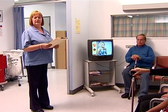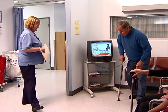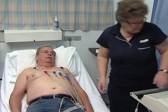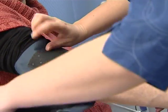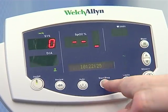When you are called, you'll have an ECG to check your heart. Another nurse will take your blood pressure and also take swabs from your nose and groin.